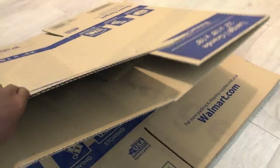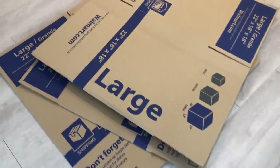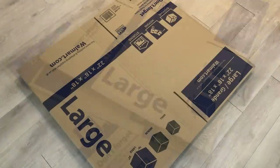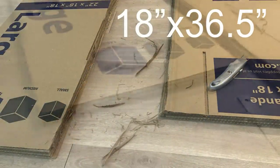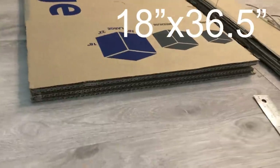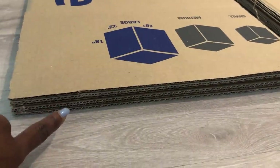I'll be starting off the first DIY with three large empty boxes. I cut them down to the size that I'll be needing, and because I'm using a whole box, one box will give me two pieces of cardboard. So three boxes will give me six pieces of cardboard.